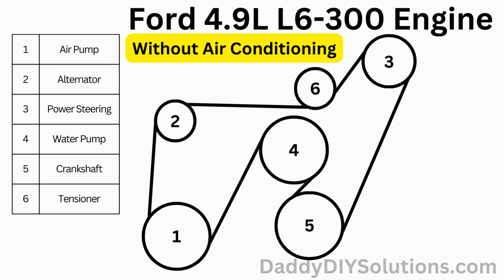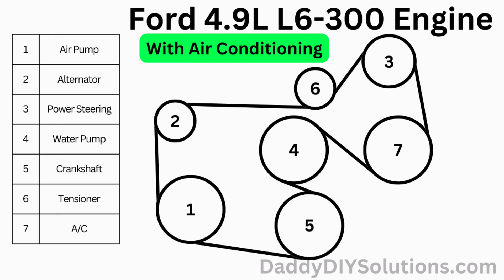The belt routing for this engine without air conditioning is shown in the picture. The belt routing for this engine with air conditioning is also shown in the picture.